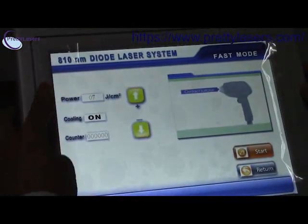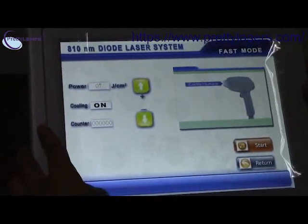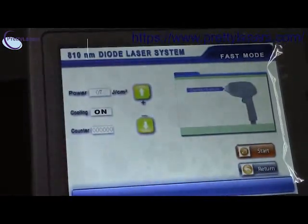You can adjust the power, cooling, and you will see the contrast here. You can increase or decrease the power, and then start.